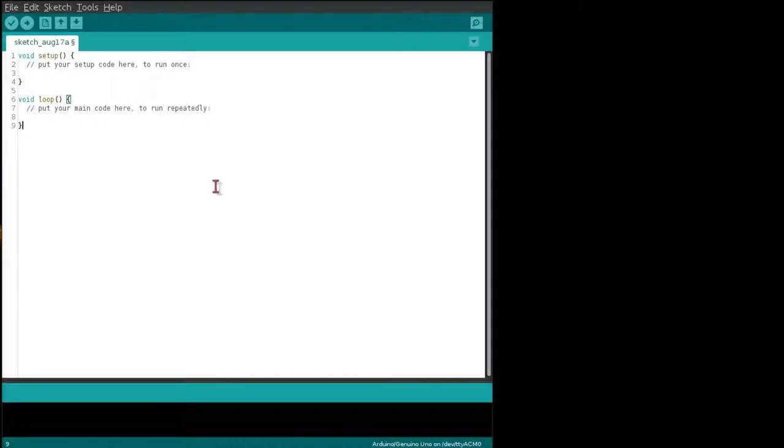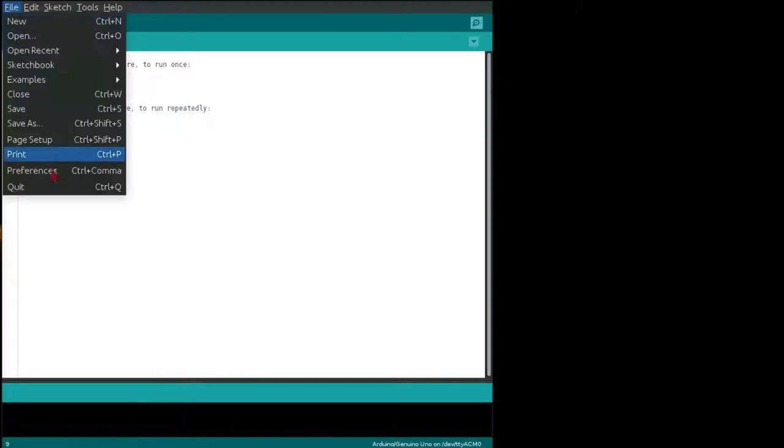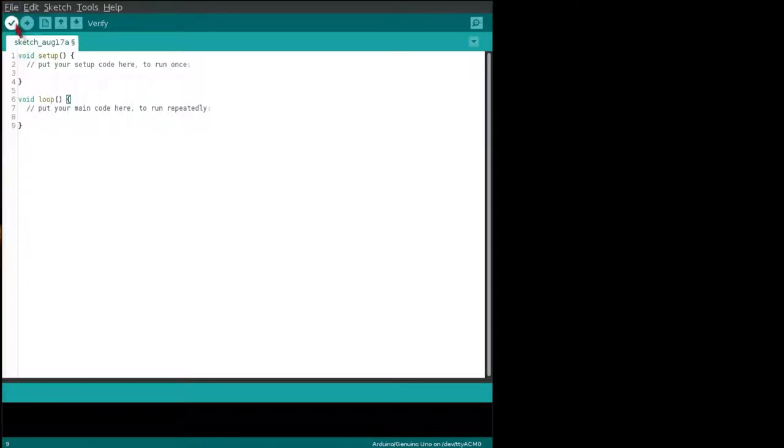Here's a view of the software when opened. When you click File and Preferences, you can find where your Arduino folder is. Verify validates your code. Upload will upload it to your Arduino. New file. Open. Save. And then this button will open up a data connection to the Arduino.